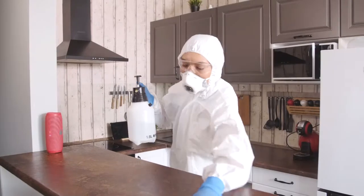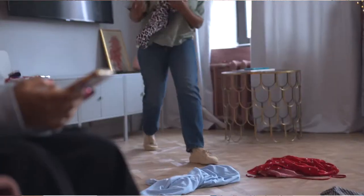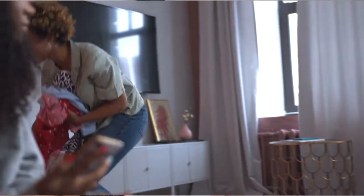Number three: wipe the counters. This includes your kitchen and bathroom counters. Number four: clear the clutter. Just spend a few minutes picking up cluttered areas in your home — stray items like toys that have wandered into the living room or piles of mail. Whatever clutter you have, now is the time to clear it.